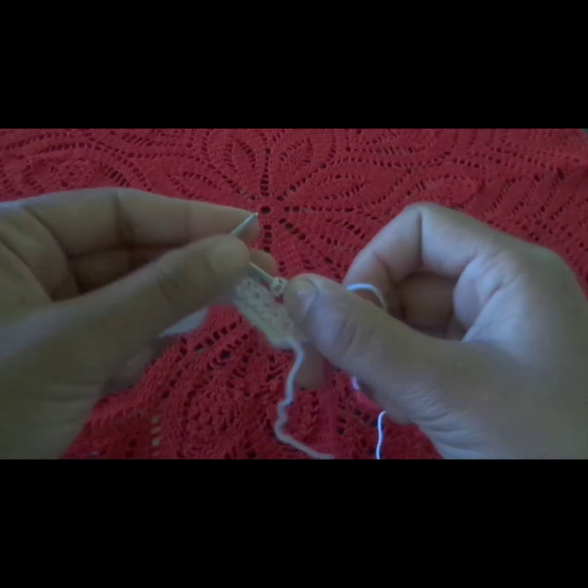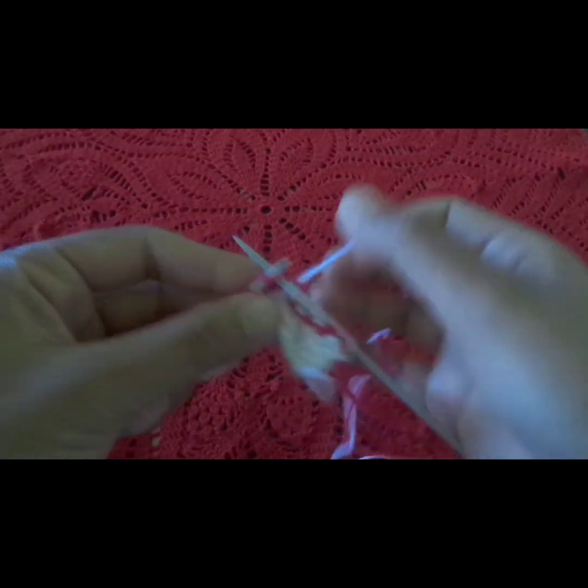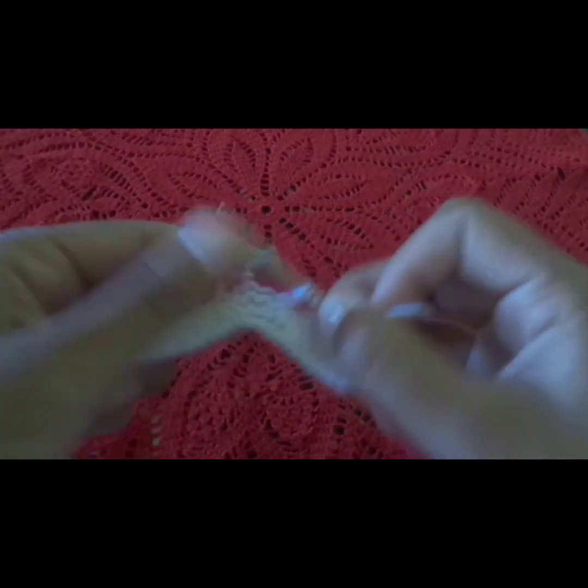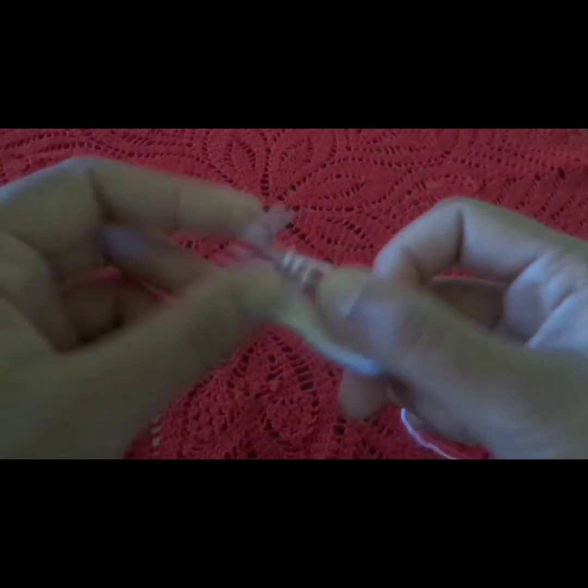Only one line will be in a different color. We will make it this way.